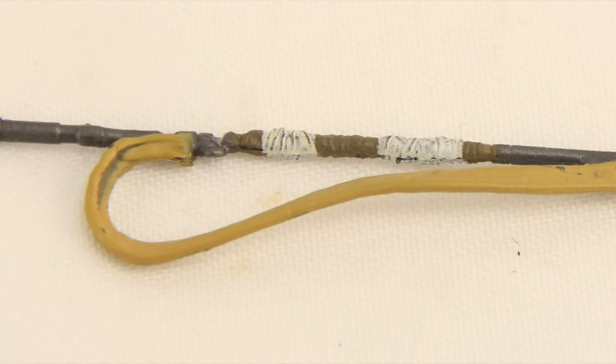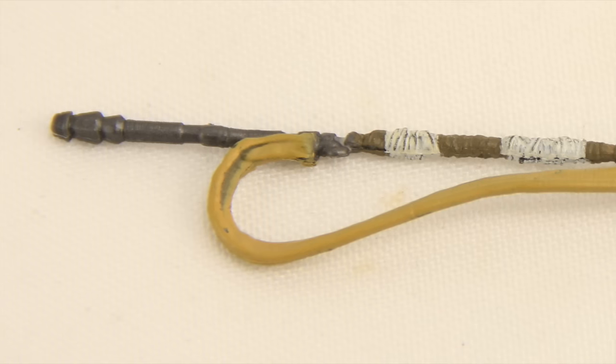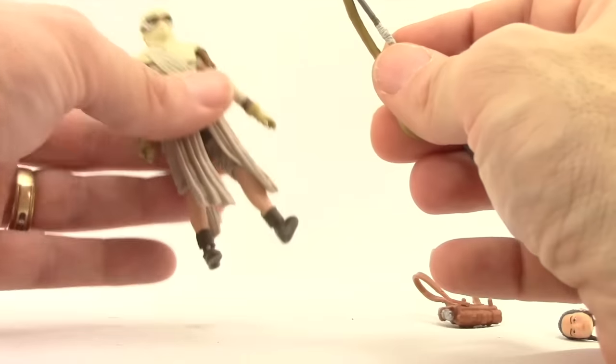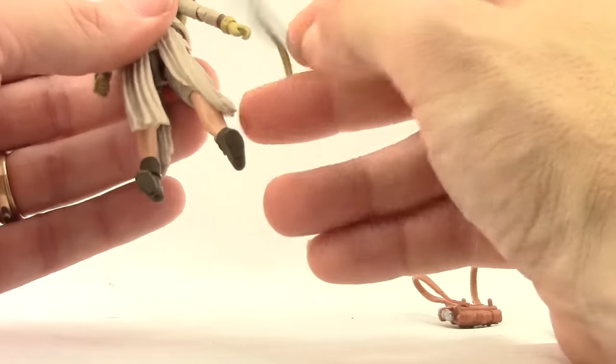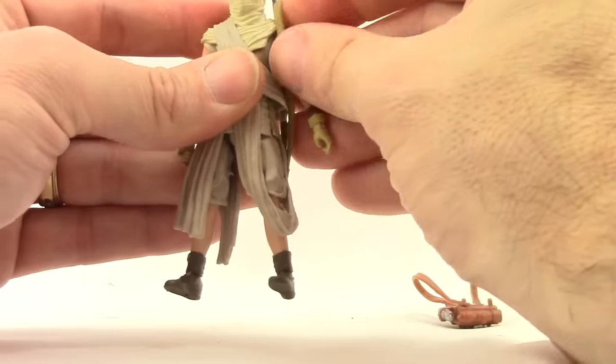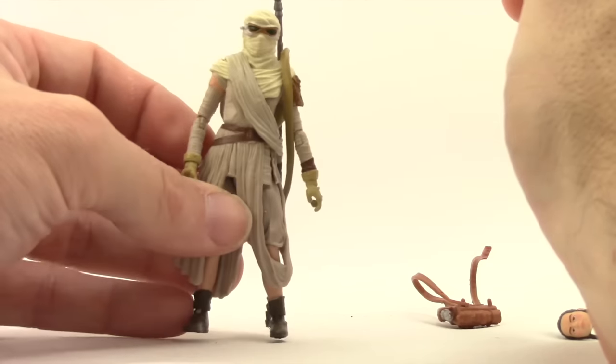The strap is a flexible rubber type material. The staff itself is fairly soft plastic and comes out of the package a little warped, but it's not too bad. You can put it over her shoulder or have her hold it in her hands. In the movie she pretty much just has it carrying over her shoulder throughout most of it.